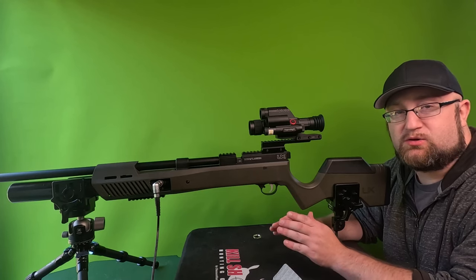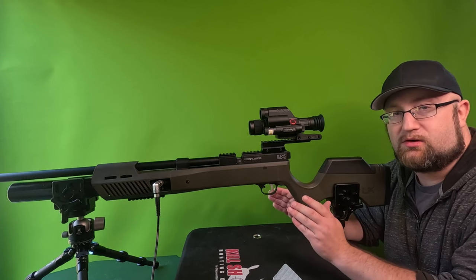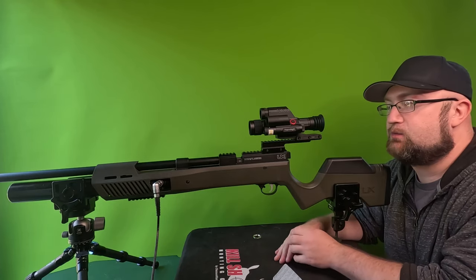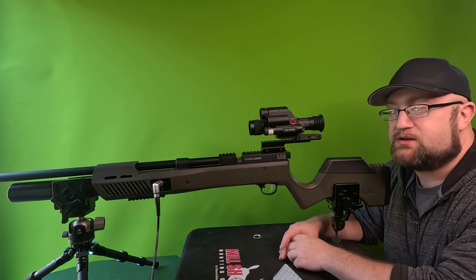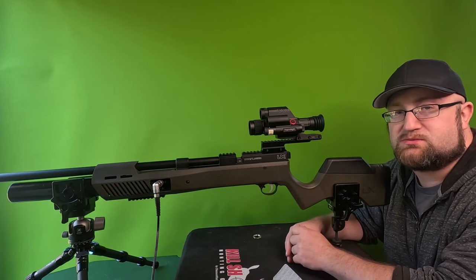We're trying something new today. I'm going to do as little editing as possible. We have the Umarex Gauntlet 30 out, Griffin's 78 grain bowtail slugs, and the DNT Therm-Night. We're going to do some scope footage. We have three targets set up: 35 yards, 70 yards, and 100 yards. We're pretty much zeroed at 35, so let's put some shots on target.